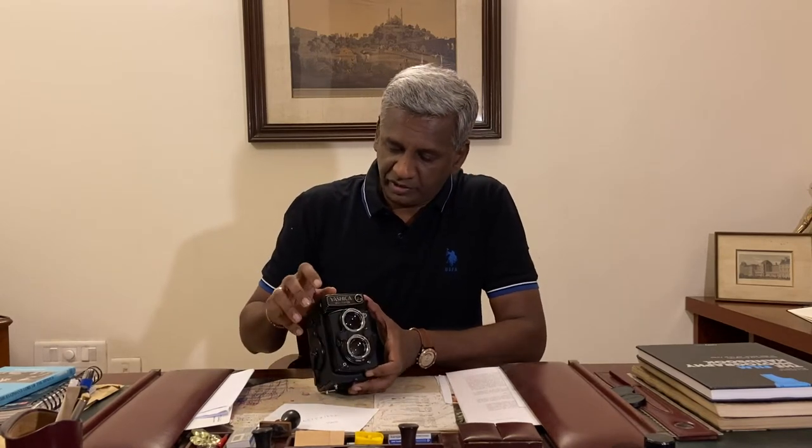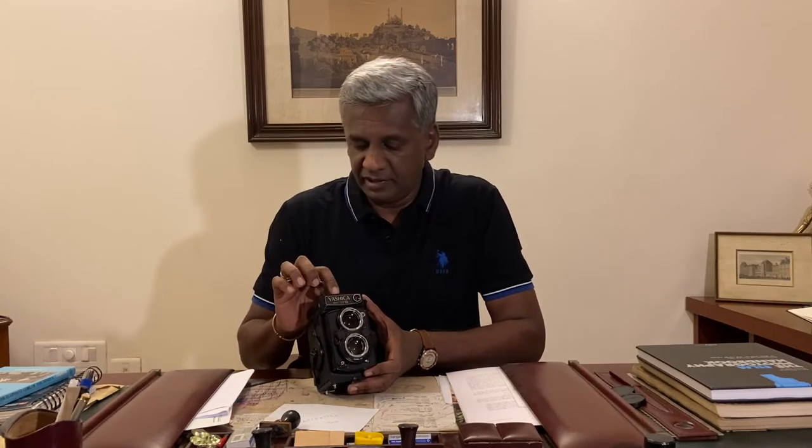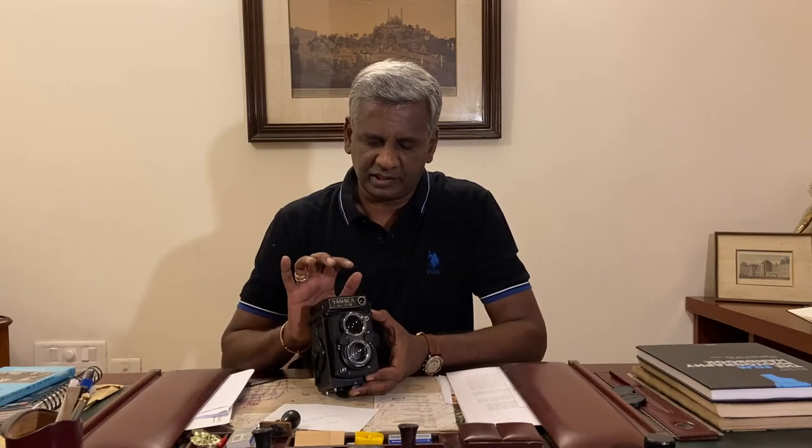Let's have a closer look at the camera. Right on top you have the light meter, and the contacts of this light meter are gold plated — that's why you have the G in 124G. That's how it differs from the 124, in the sense that the contacts are gold plated.